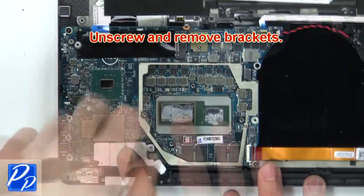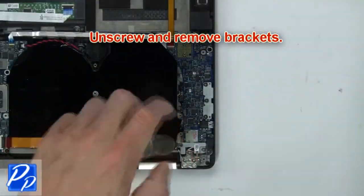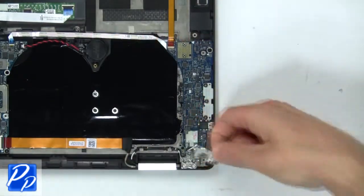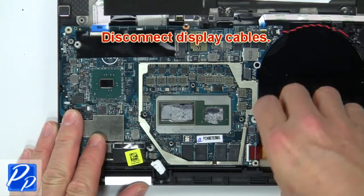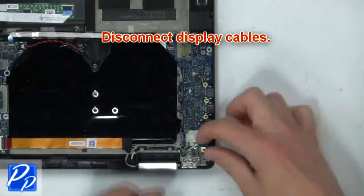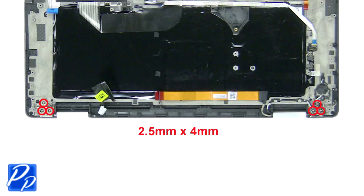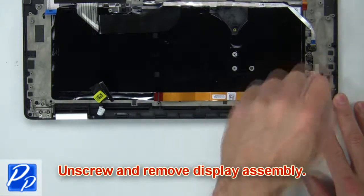Then unscrew and remove the brackets. Then disconnect the display cables. Next, unscrew and remove the display assembly.